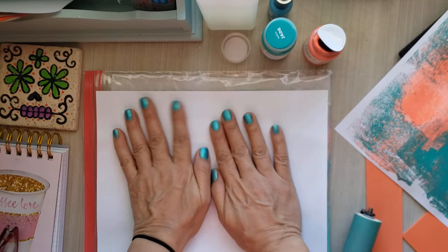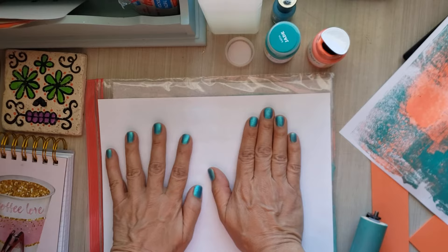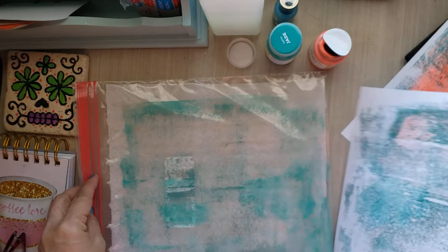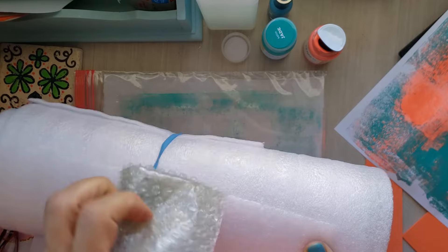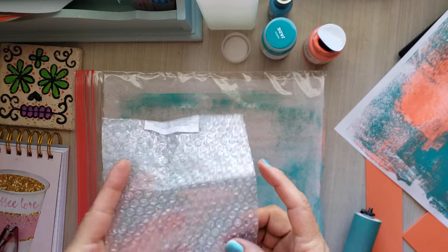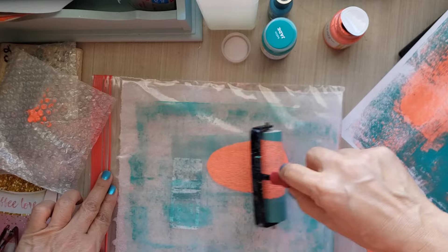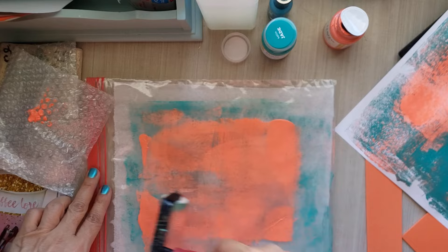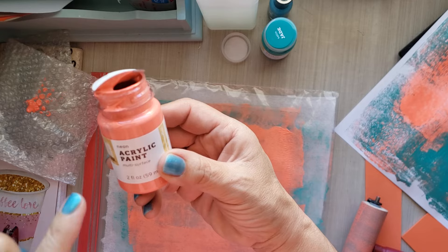So if you're on the fence about jelly printing and you don't want to spend that kind of money on the jelly plate because you don't know if you're going to love it, this is a great hack. I love this — love, love, love. So let me take this and keep going!